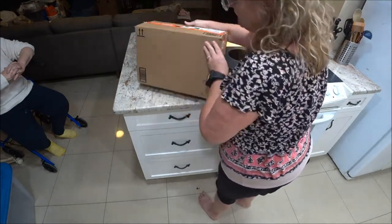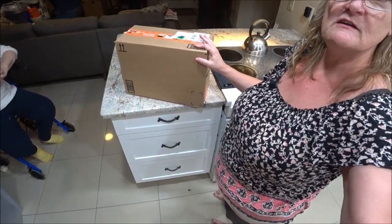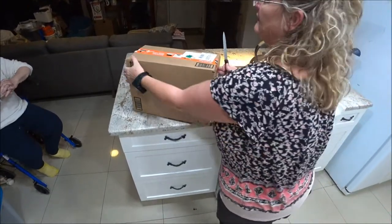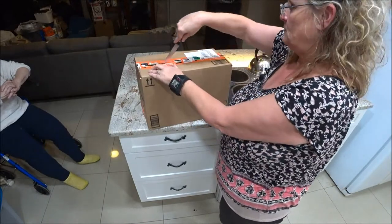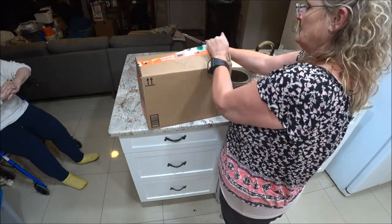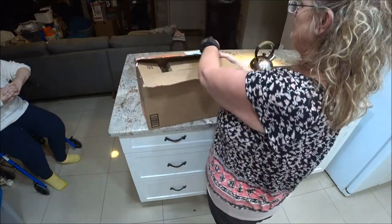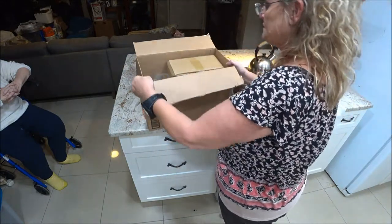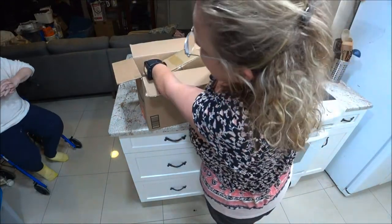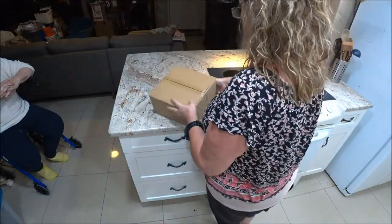Now I'm going to open up the next box — you could probably guess what it is. Once I stop playing with the camera I'll open it up. They have these big boxes, they're huge, and then as I pull this thing out it's not so big — what a waste of boxes, but I guess they want to protect it.